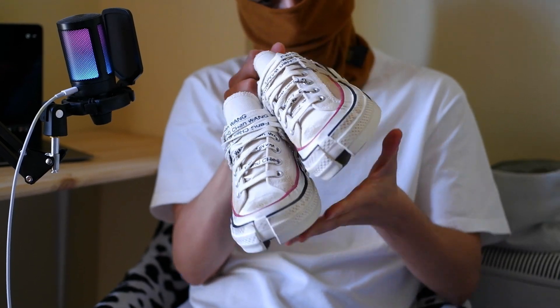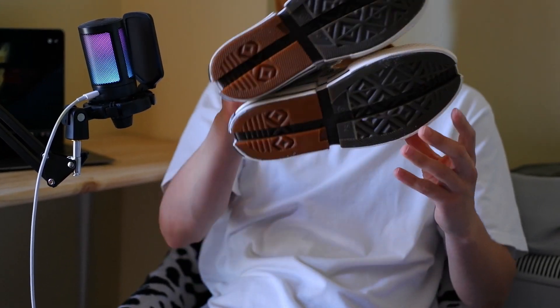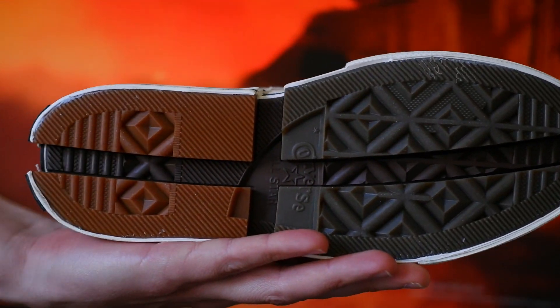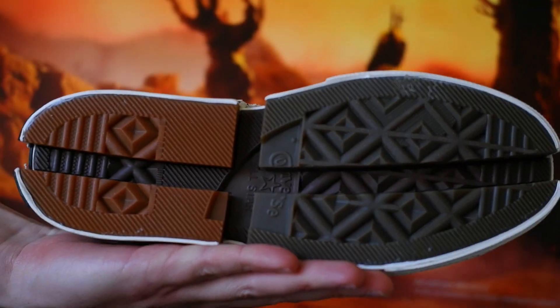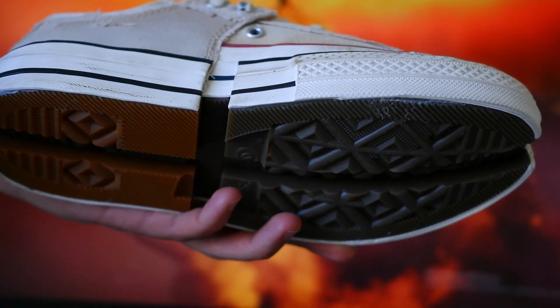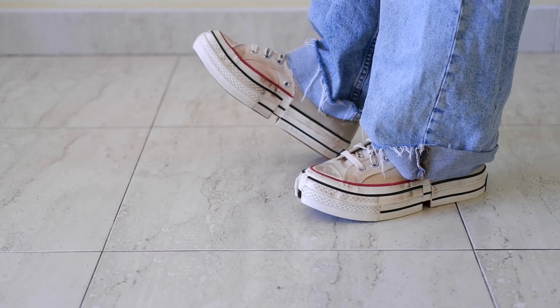The most striking aspect of these sneakers is the layered design. It almost looks like two sneakers fused together, creating a three-dimensional effect that stands out. The use of premium materials and intricate stitching adds to the overall luxury feel of the shoe.